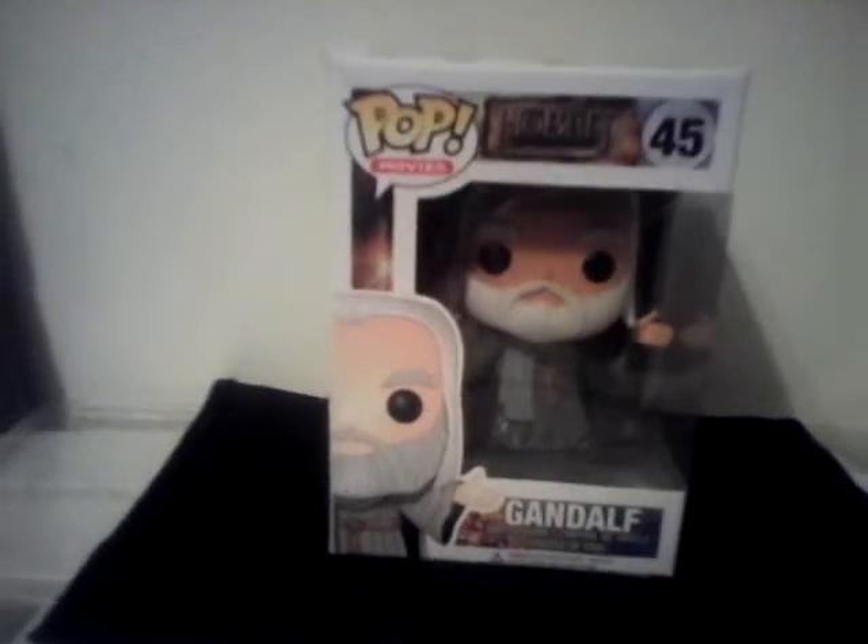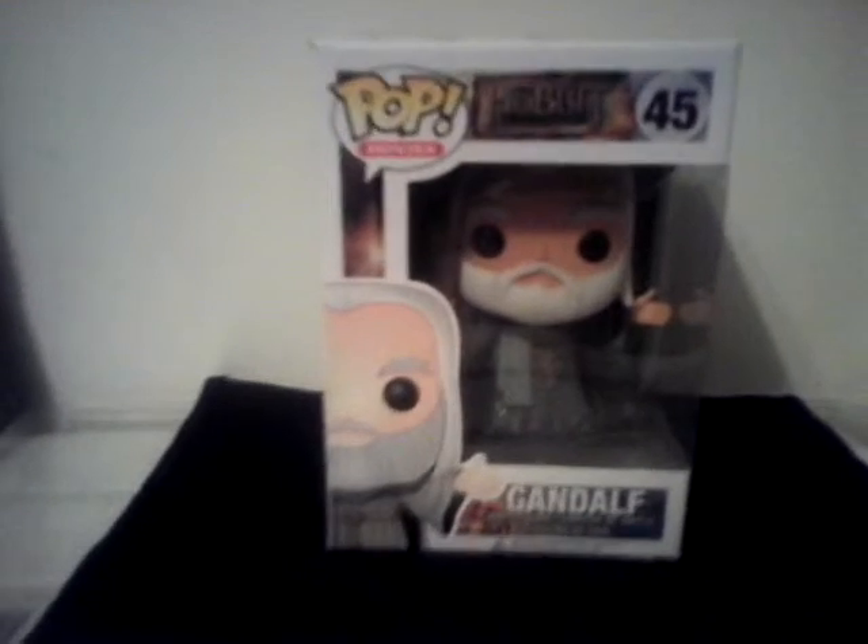Hello YouTube, and today I'm doing another video of the Hobbit: Desolation of Smog Funko Pop movie — Gandalf the Grey.